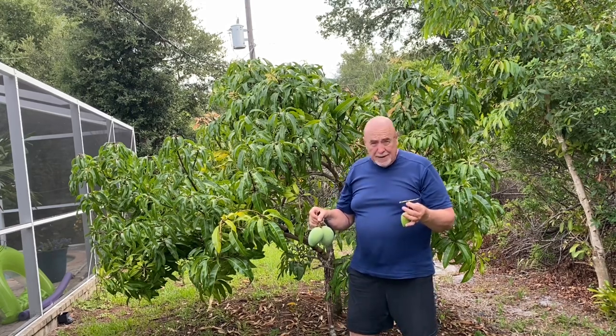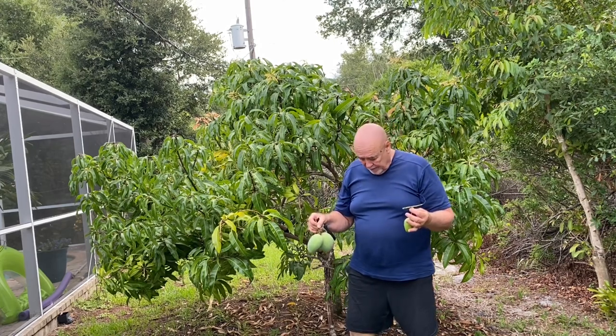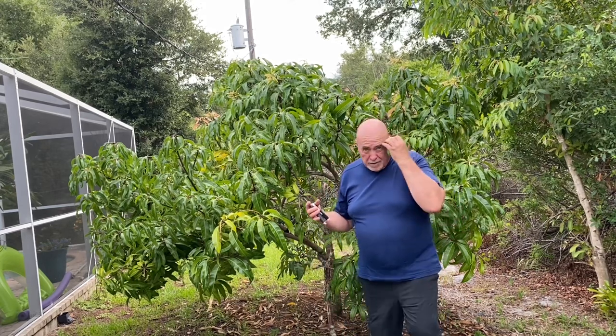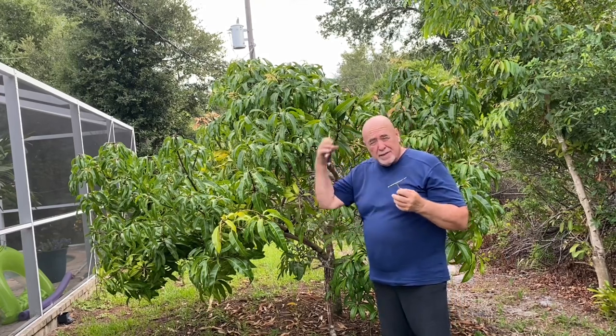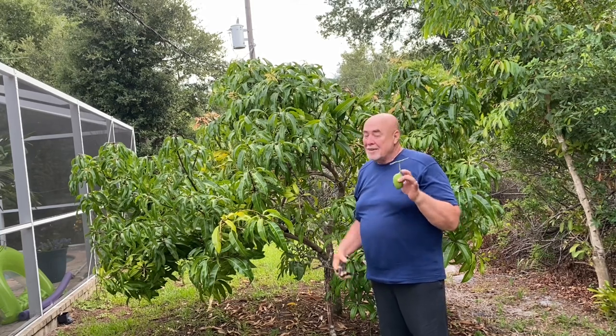This year I think we've got maybe 20 to 25 mangoes off it — two dozen, maybe something like that. And they've been delicious. It's a very small tree, as you can see — it's not a huge tree. We're going to keep it that way so it makes it easier to pick. And I've got something dive-bombing here that's trying to chew my ear off. But anyway, it's always an adventure.